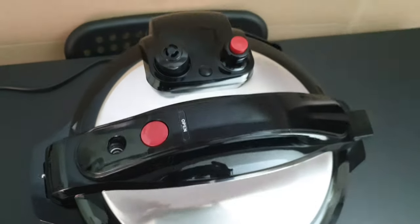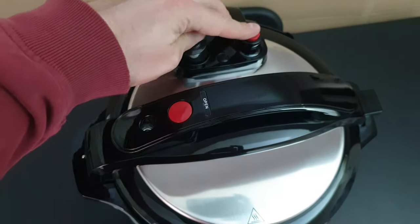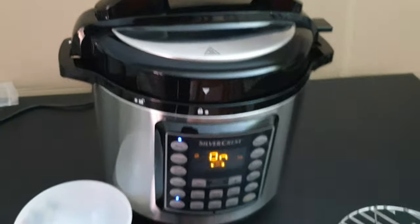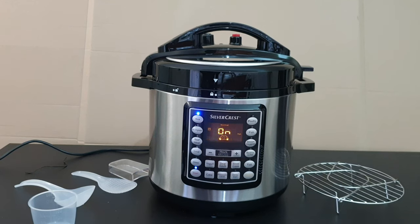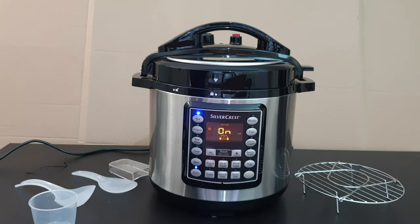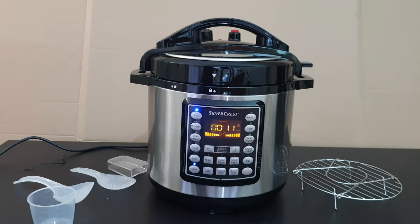Let's check the upper valve — it's open at the bottom and everything looks okay. After about five minutes you can see steam coming out from here. You can hear the noise. After 11 minutes we are good to go.